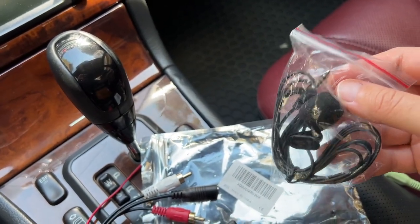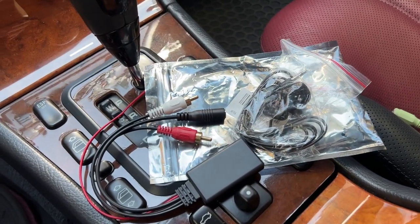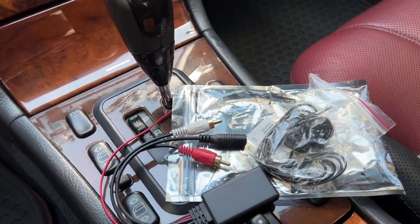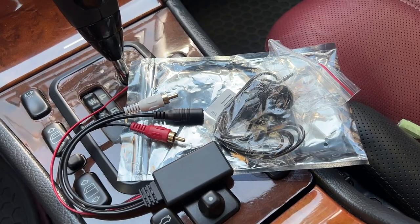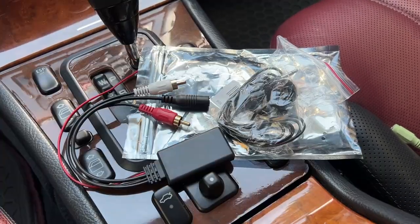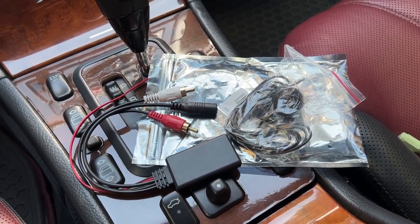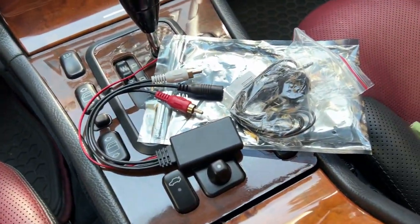I'm also going to try to plug in the mic somewhere, probably in the ashtray, because I do want to use this to make phone calls as well. The only problem is it only acts as auxiliary — it does not give you any functions that will actually control your phone through the radio or through the car's buttons on the steering wheel. This will only act as a Bluetooth auxiliary port, which is still better than nothing.